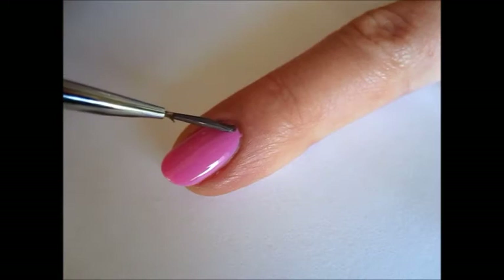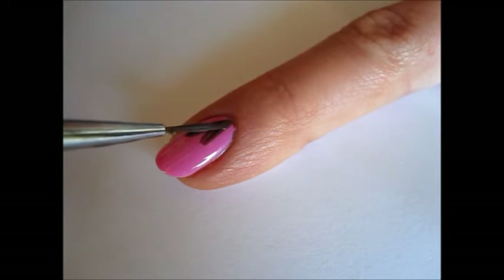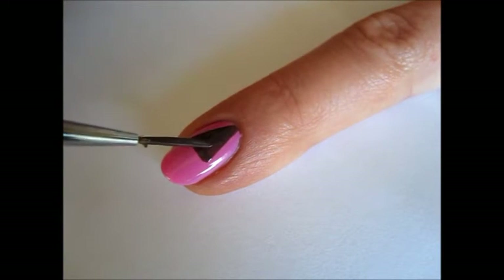Using a thin nail art brush and taupe polish, draw a triangle base for your cone. Start with a V-shape with the peak in the middle of the nail bed, and then fill it in.